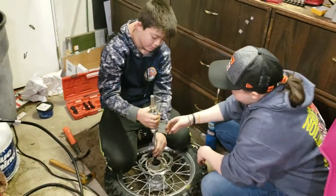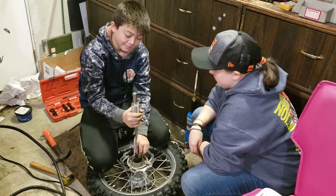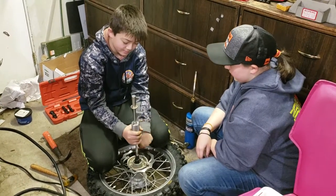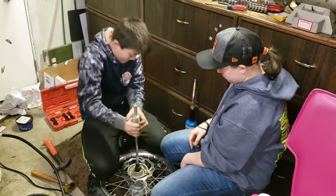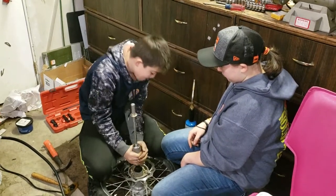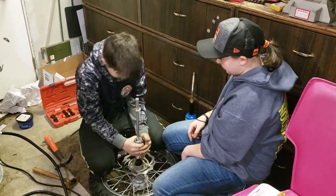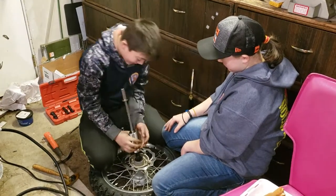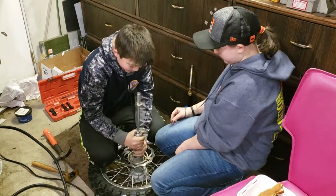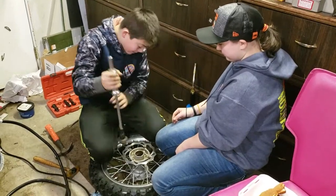Hold it down right here. Hold it further down, right there. Keep your face away from it. Give it a couple of whacks — don't stop yourself in the face. Is it moving? Last one for the win. Here, give it to me. It's coming out.